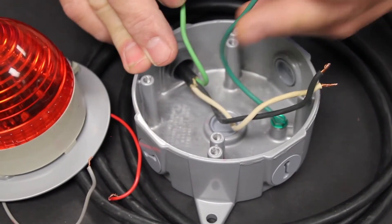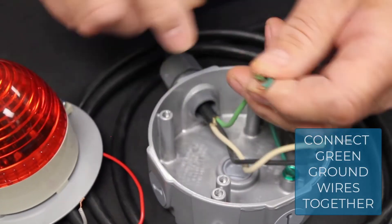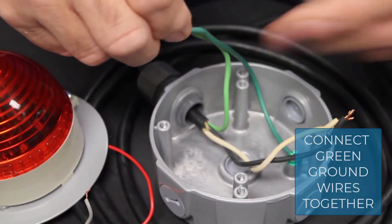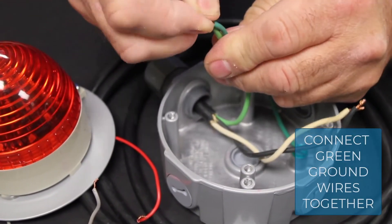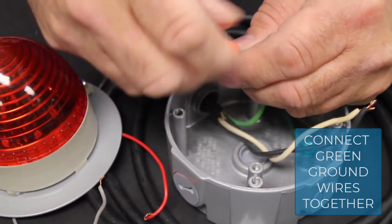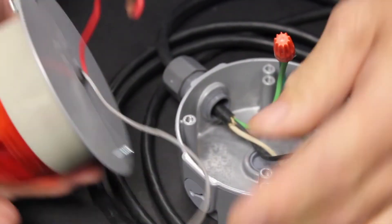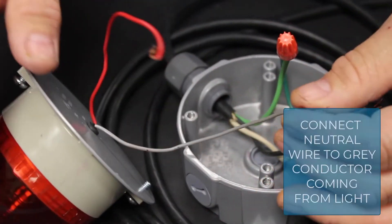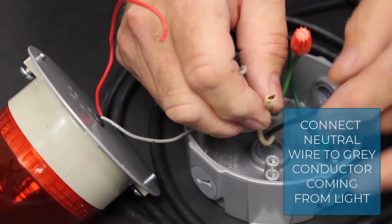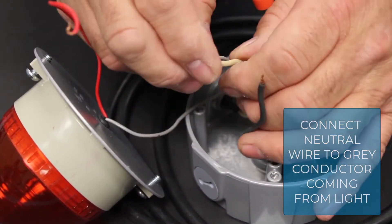Now we're ready to make the connections over at the light. The light has a metal enclosure so we'll need to ground it. We'll connect our green ground wire coming in the cable to the green ground wire in the light using a wire nut. There are two light wires, and the gray one — we'll connect the neutral wire to the gray conductor coming from the light.